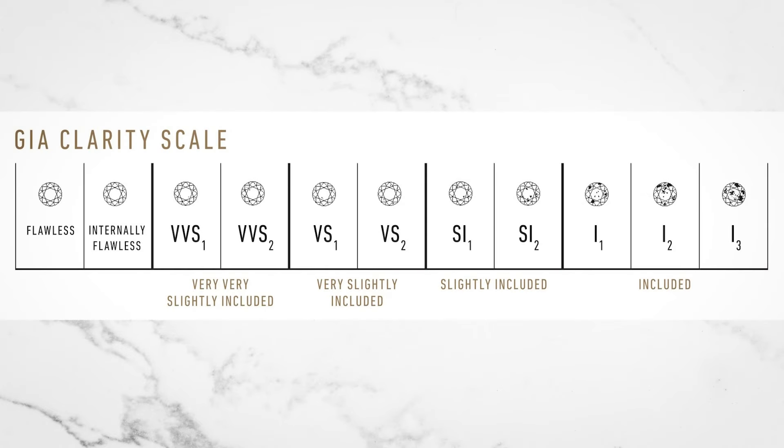The same applies to clarity — you don't want heavily included side diamonds. These aren't diamond chips; they're very beautifully cut diamonds to really maximize the sparkle.